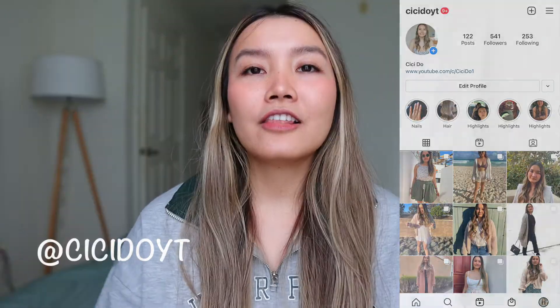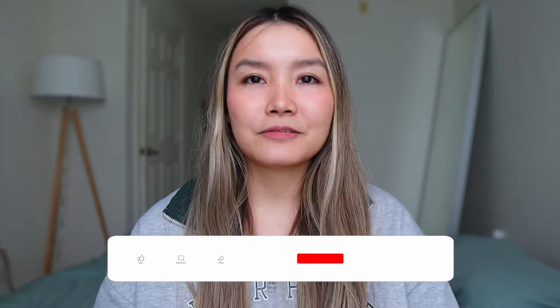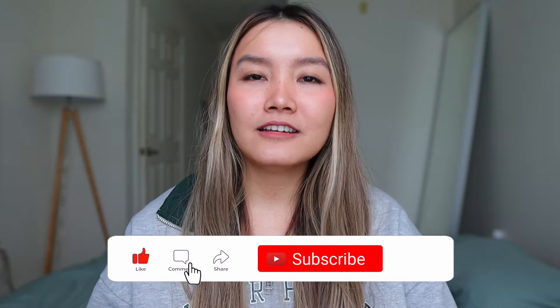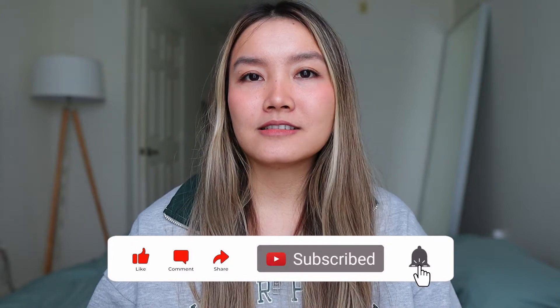Hello everyone, welcome back to my channel. Today I'm going to do a love handles workout for a week and I want to see if it really works. One of the things I'm pretty insecure about is my love handles and my hip dips. So if you have hip dips or if you struggle with your love handles, I feel like this would be a good video for you, because you can see if this workout will actually work or not.